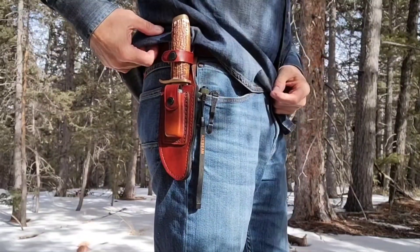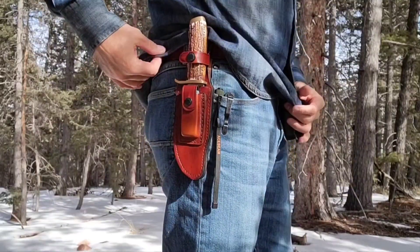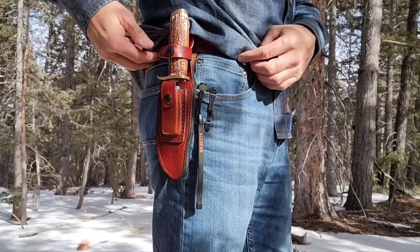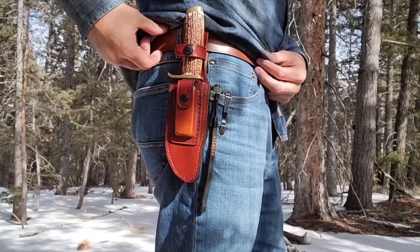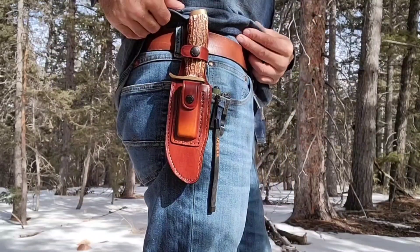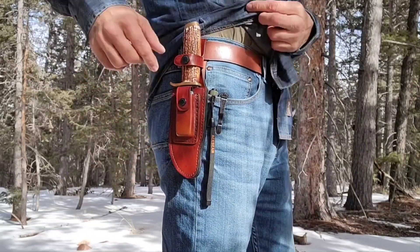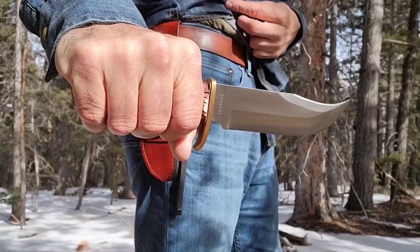This is how the Schrade Uncle Henry 171UH Pro Hunter rides on the belt. A very nice chestnut brown sheath — they usually come out very good. The knife is held in very secure. You've got your sharpening stone in the pouch, and it's very easy to access the knife.